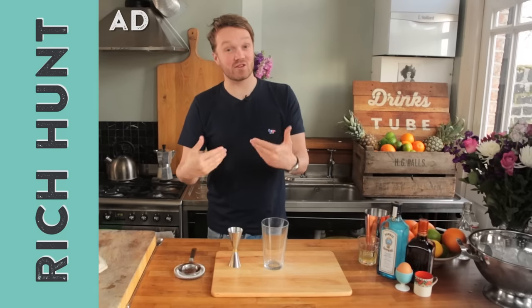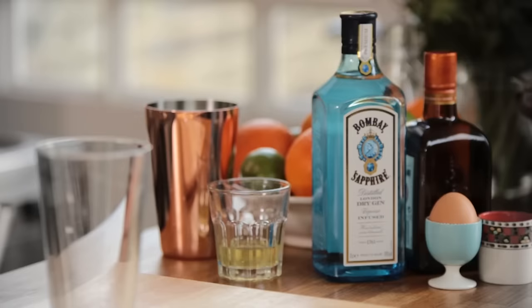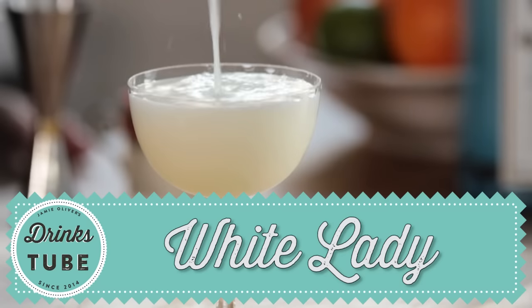Hey guys, welcome to DrinksTube. My name is Rich and I know a thing or two about cocktails. Today I will be showing you how to make a White Lady. It's a delicious, classy, classic little gin drink with a lot of history.